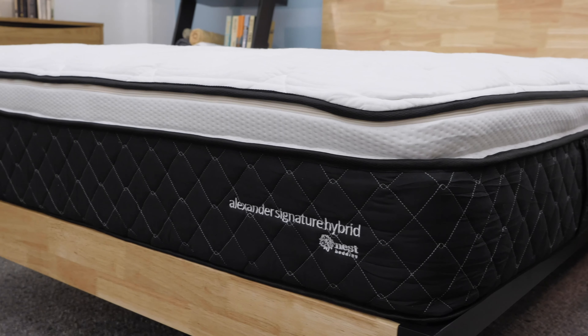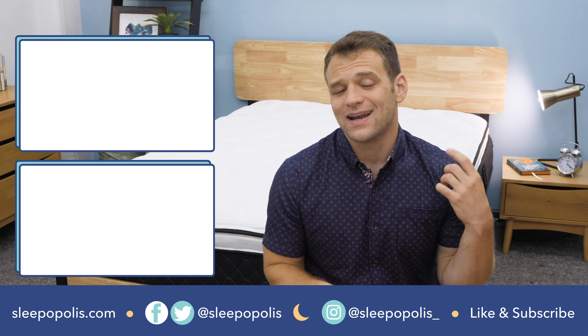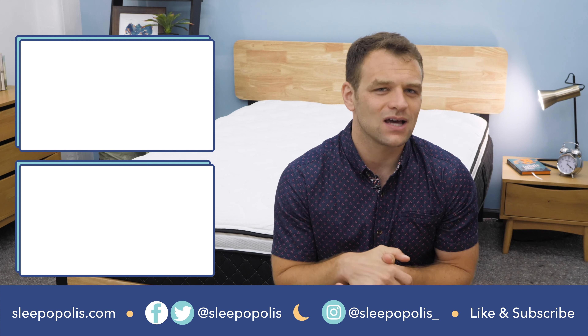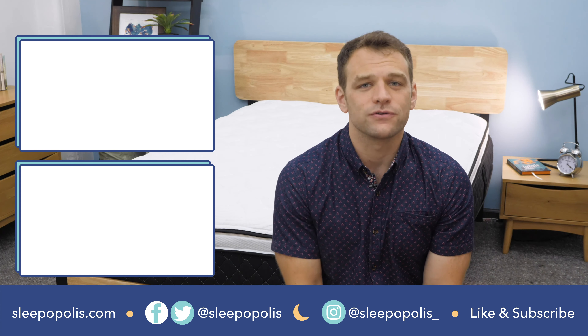That's it for my review of the Nest Alexander Signature Hybrid mattress. If there's anything I didn't cover, just leave a comment below. If you want to check out the full review or see the Nest Hybrid Latex review, just Google Sleepopolis and Nest Bedding Review — those will pop right up. Also be sure to follow us on social media so you don't miss any new reviews or giveaway announcements. Head to Sleepopolis for all of your sleep needs.